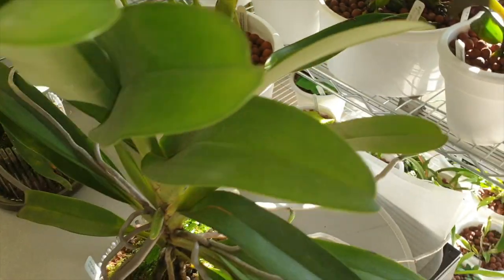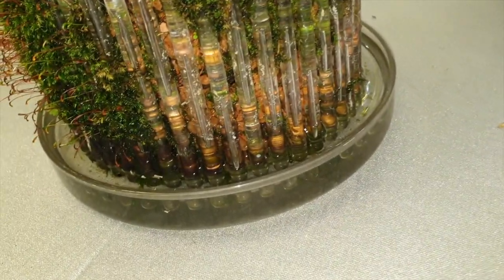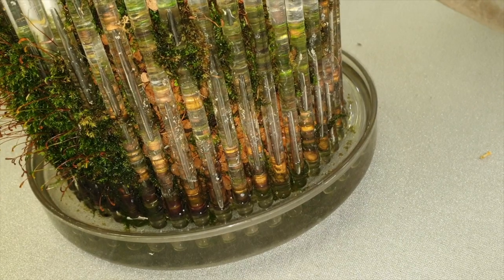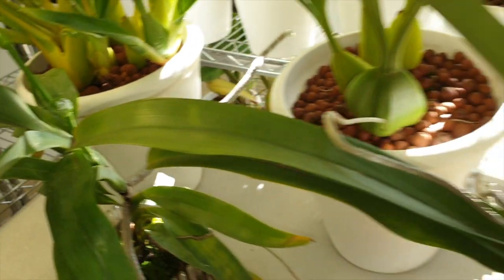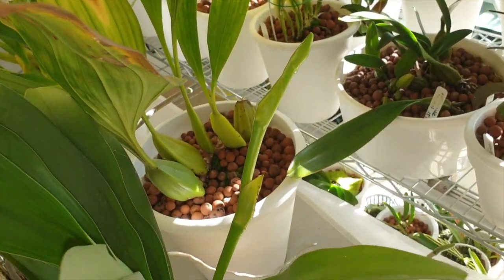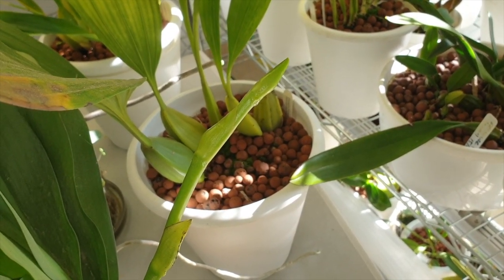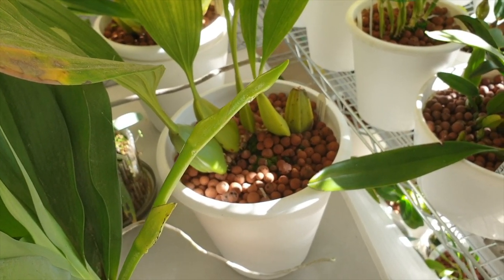That is how I clean my Orky Tops and how I work around getting them to be a great environment for my angrecoids, especially the Holcoglossum kimberlianum. I really appreciate the time you took to watch the video. Have a wonderful day — thank you for being here, for subscribing, and I will hopefully see you in my next one. Take good care, stay safe, bye.